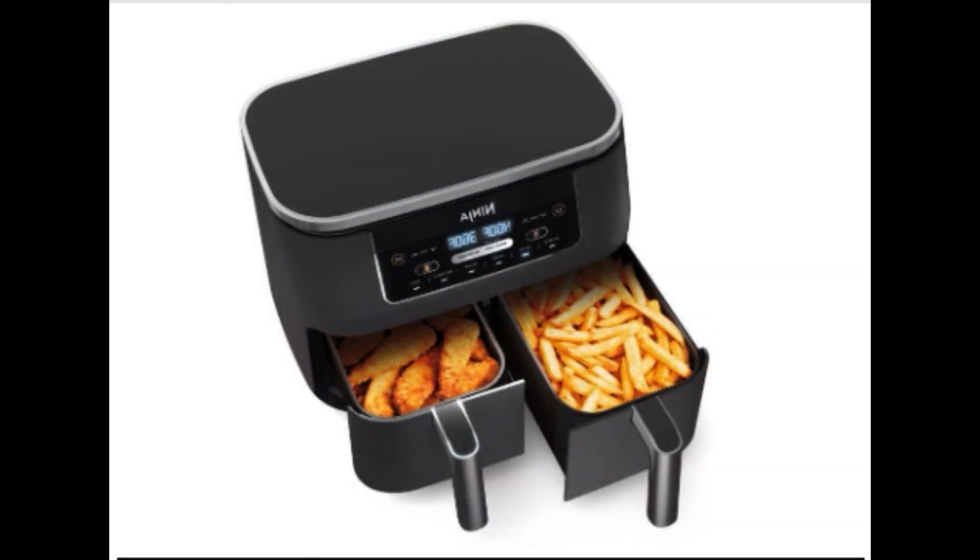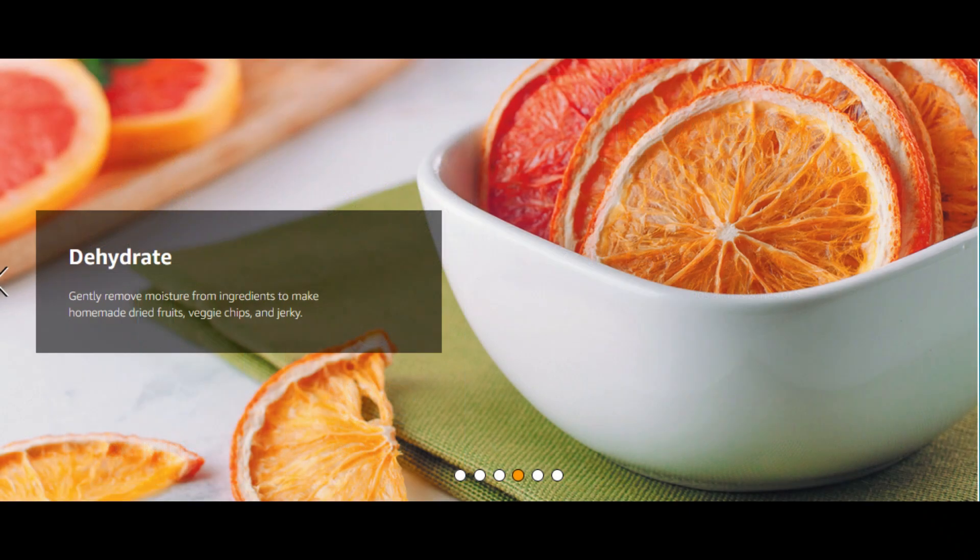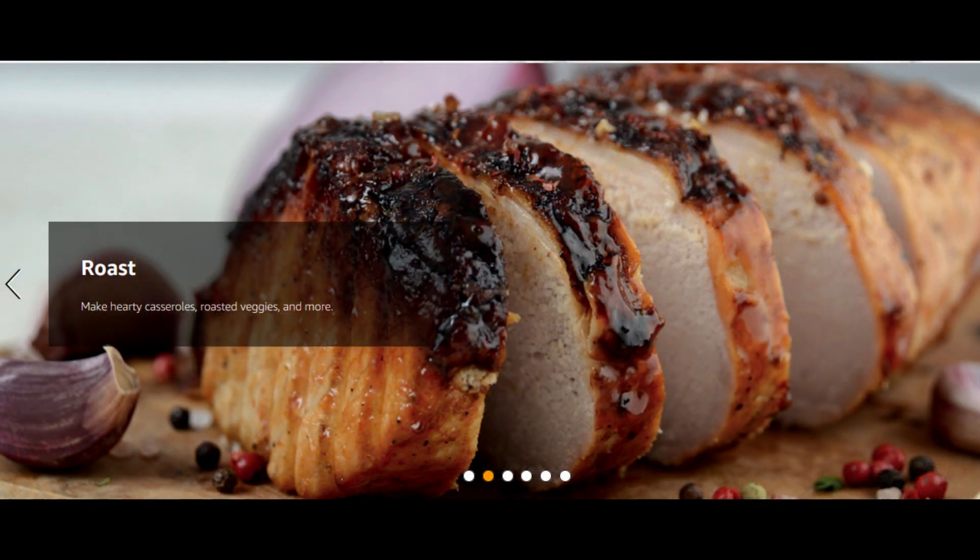In fact, it has been rigorously tested against hand-cut, deep-fried french fries, making it a healthier choice for you and your family. The wide temperature range — from 105 degrees Fahrenheit to 450 degrees Fahrenheit — gives you the flexibility to gently remove moisture from foods or quickly cook and crisp them with convection heat.